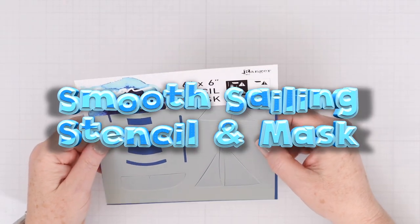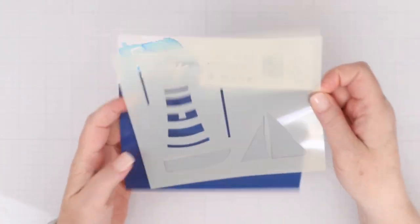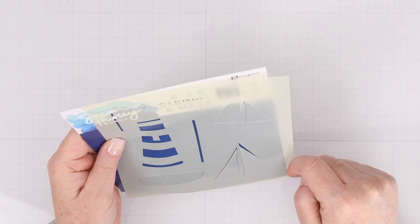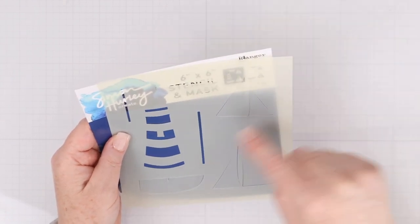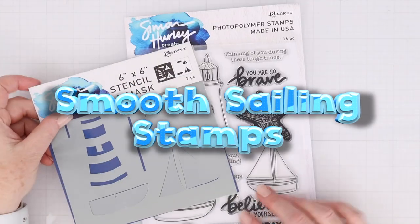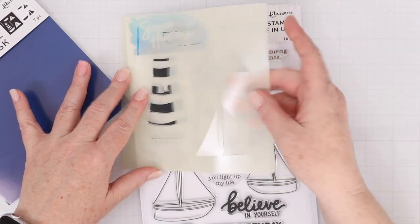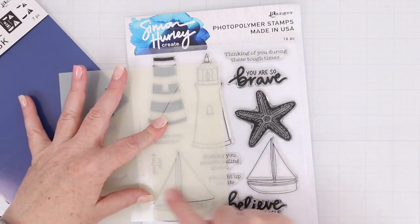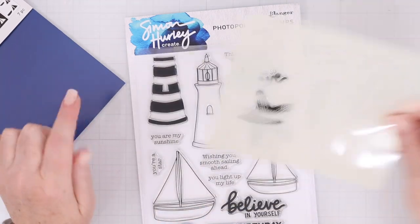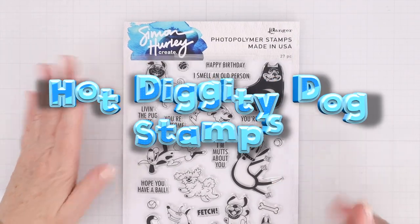This is the Smooth Sailing Stencil and Mask Set. You can see there are several images — a lighthouse and two different boats. You can use the masks to cover up parts of the image so that you don't get ink where you don't want it. That stencil goes along perfectly with the Smooth Sailing Stamps, and you could use the stencil to color in either the lighthouse, the sails of the boats, or the mast of the boats as well.